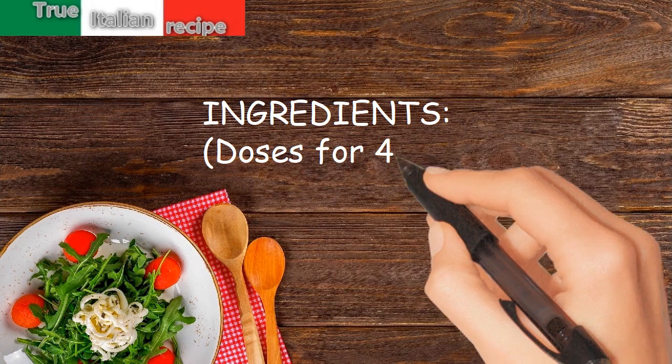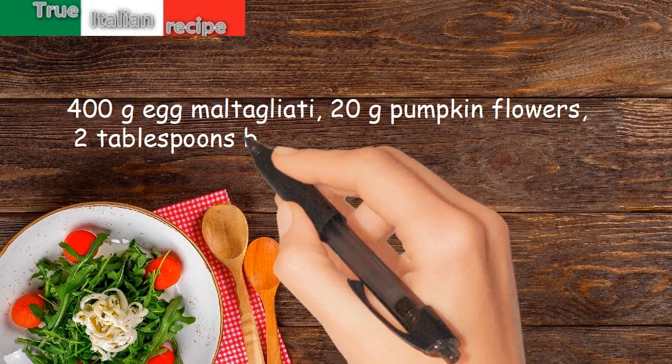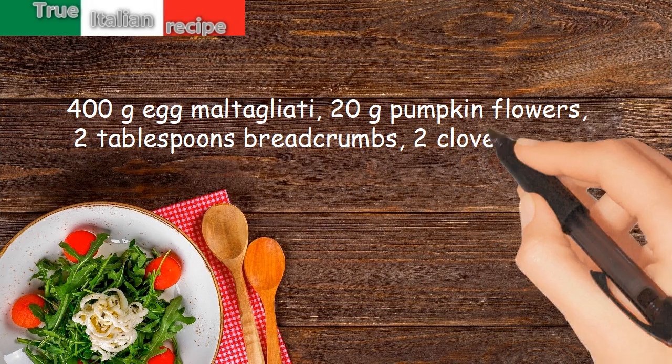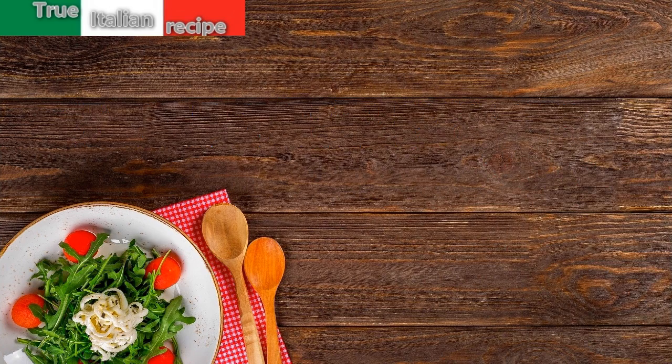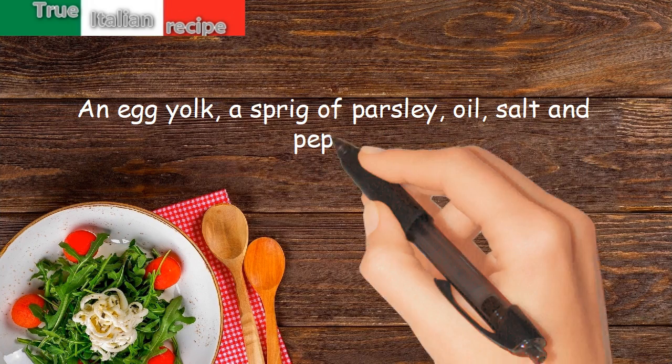Ingredients. Doses for 4 people: 400 grams egg malt agliati, 20 grams pumpkin flowers, 2 tablespoons breadcrumbs, 2 cloves garlic, an egg yolk, a sprig of parsley, oil, salt and pepper.